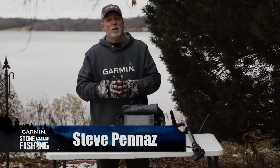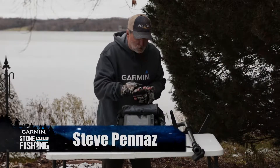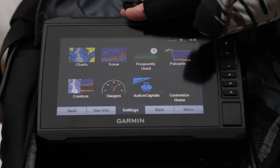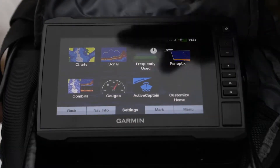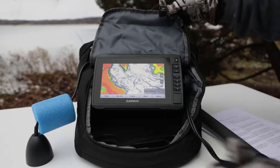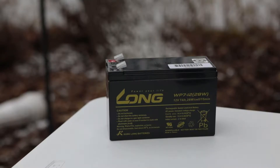Hey, with ice season just a few short weeks away, I want to share with you one of the most powerful tools on ice. It's right here — the Garmin Ice Bundle with Panoptix. This bundle includes a Garmin Ecomap 73CV Plus sonar unit preloaded with Garmin's Lakeview HD mapping, a soft bag, 12 amp hour battery, and much more.